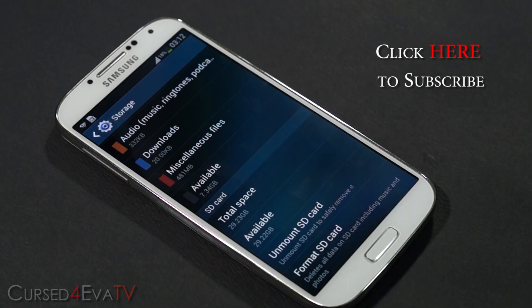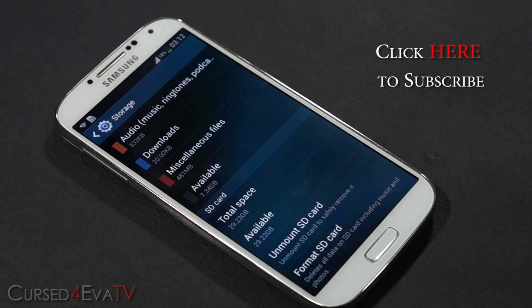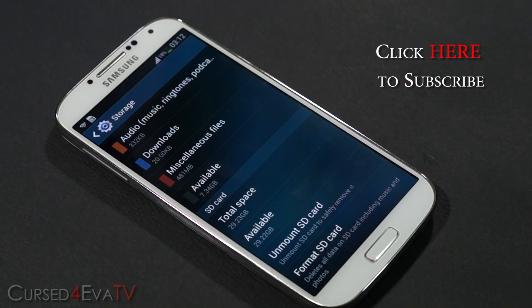That's pretty much it for my video on swapping the memories for your Galaxy S4 i9500. If you guys run into any issues or have any technical queries, feel free to hit us up at cursepower.com/forums. Before you go, don't forget to give us a thumbs up and hit the subscribe button, because we'll be coming out with more videos for the Galaxy S4 and other Android devices. Thanks a lot for watching, hope you guys liked the video and found it useful.